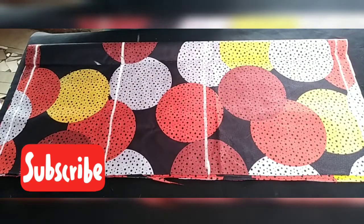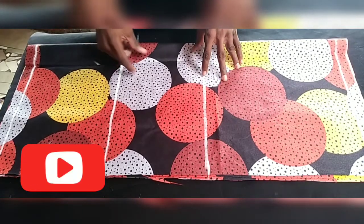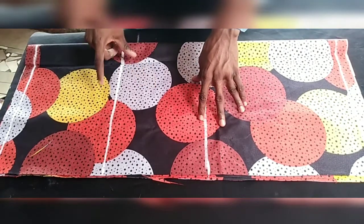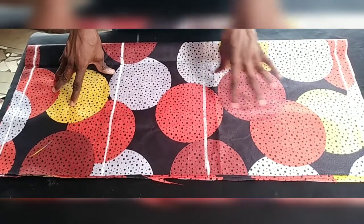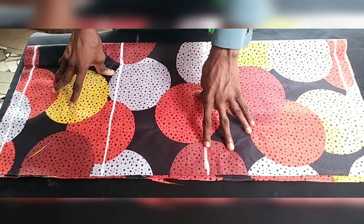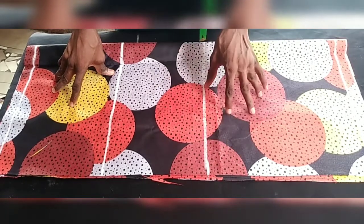I have my fabric cut out already. I kept it on fold. The largest part of my measurement is my hip. My hip divided by four, plus five inches: four inches for ease and one inch for sewing allowance.